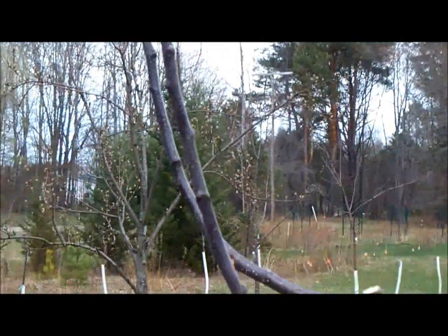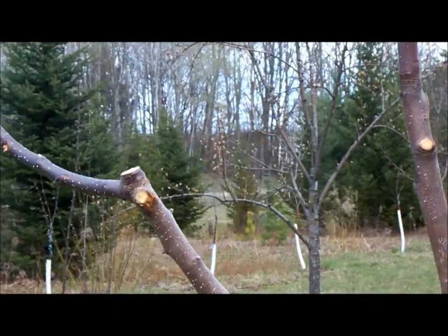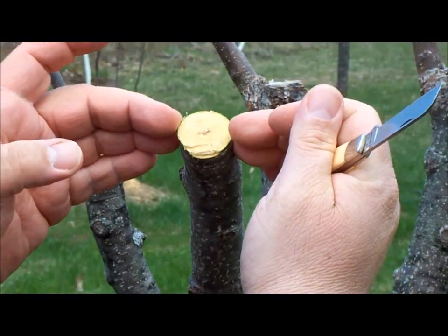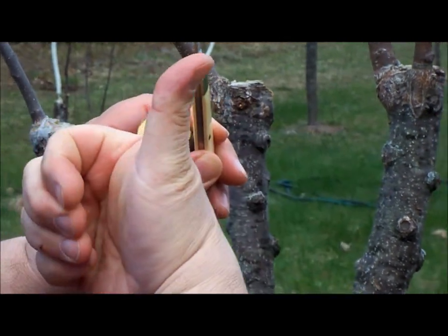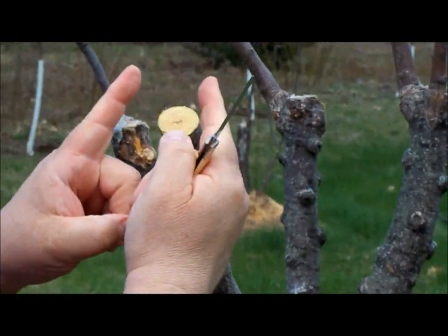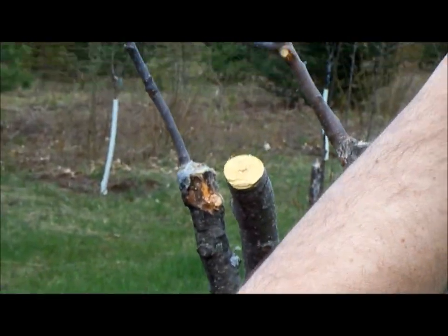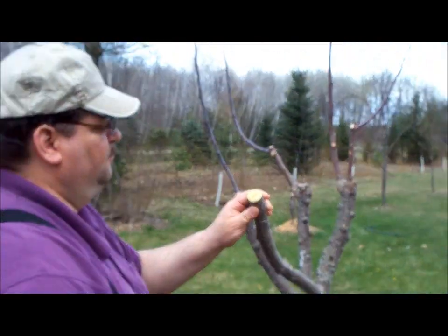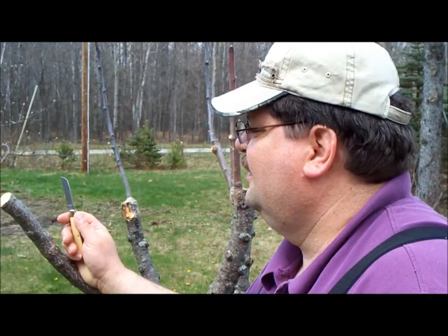If you pick a bud off the side of the scion that you put on, it'll grow a little bit to one side. Notice on this one back here — we picked an outward-facing bud, so we got a little bit of horizontal spreading of the tree. That's the idea. If you just take a terminal bud off the top of your scion, it's going to grow mostly right straight up.